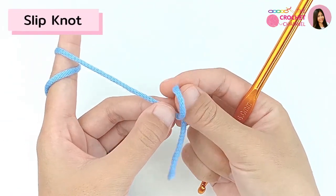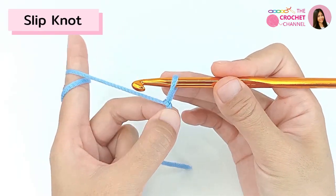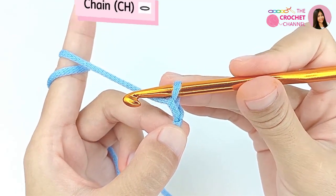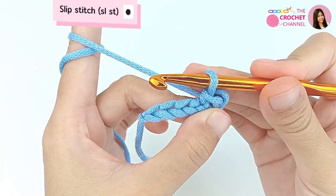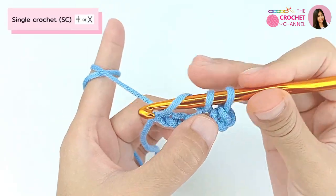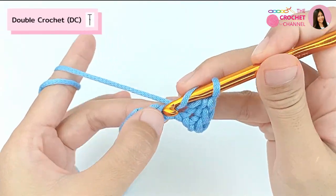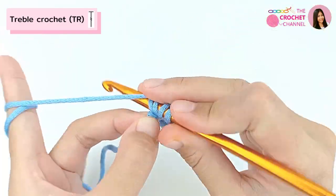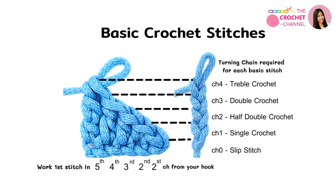To begin, you will need to create a slip knot, and then crochet a chain. Next, let's move on to crochet a slip stitch, then single crochet, then half double crochet, then double crochet, and the last one is triple crochet. These are the crochet stitches you need to know. If you are ready, let's get started on the exciting crochet project.